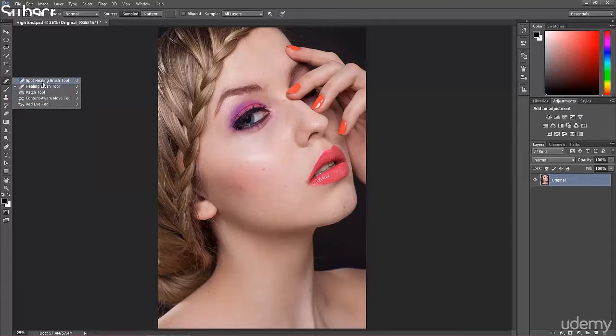Another very similar tool is the spot healing brush tool, which is great if you have small spots — you don't have to take a clone manually. The spot healing brush tool just adjusts the color to the most suitable area next to the spot. It's probably the easiest, though not always the best, because sometimes we need to use the healing brush tool and take a clone ourselves.